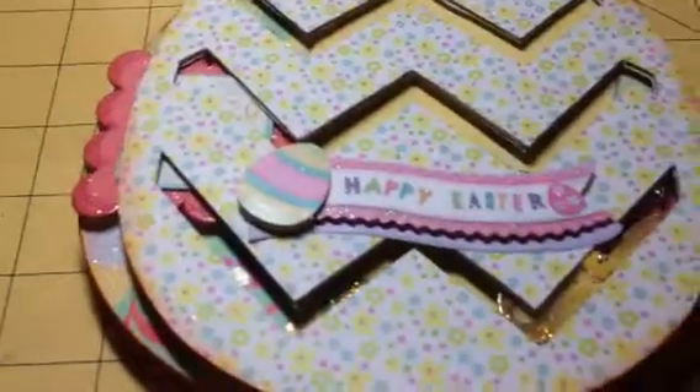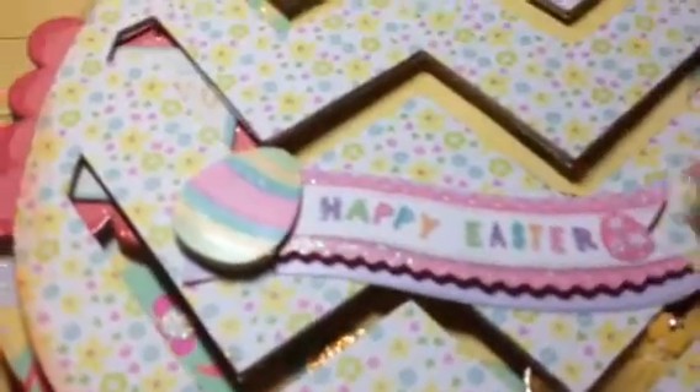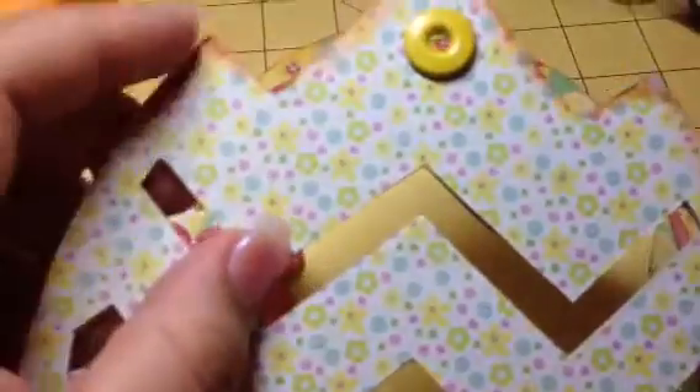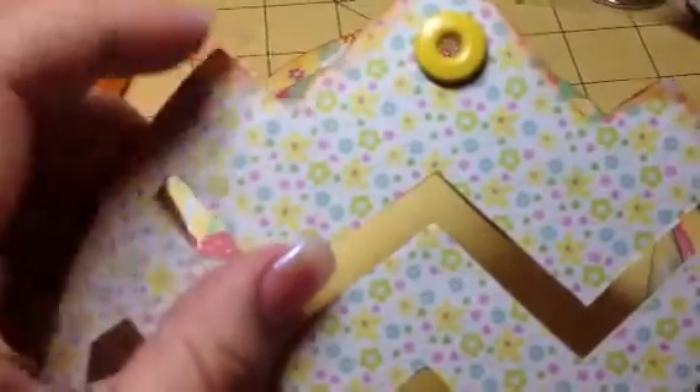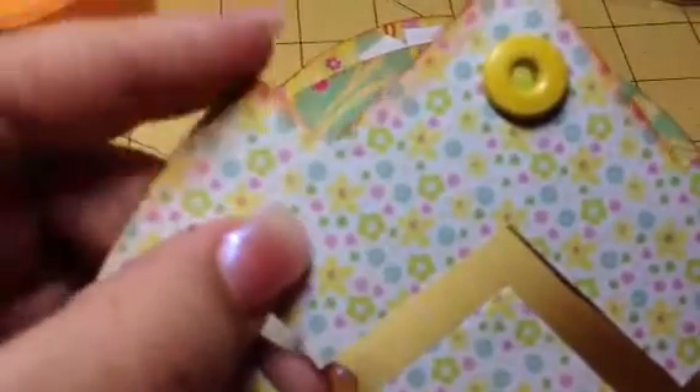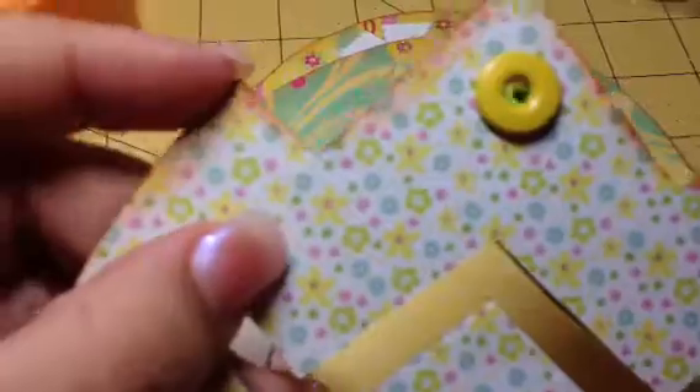The stickers I'm using are from Recollections, and I did some shading — I inked the edges with Pumpkin Pie Spice from Stampin' Up.